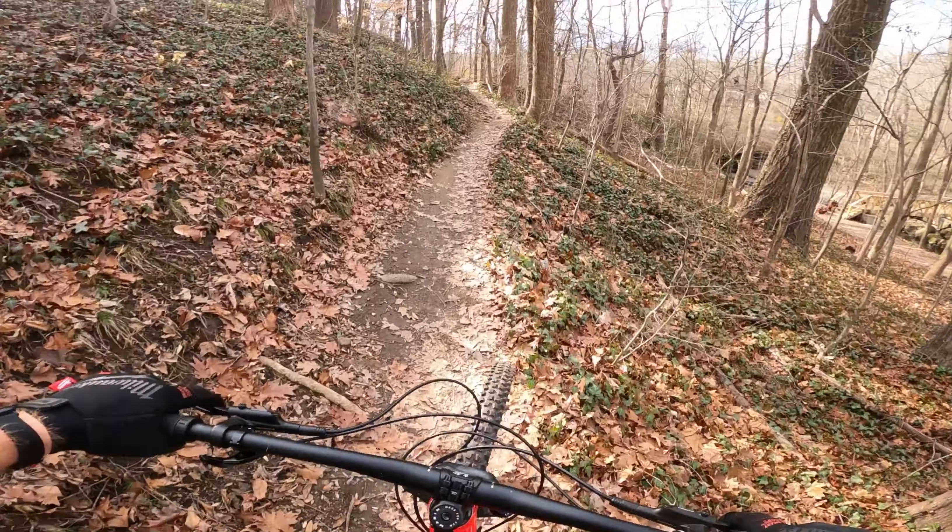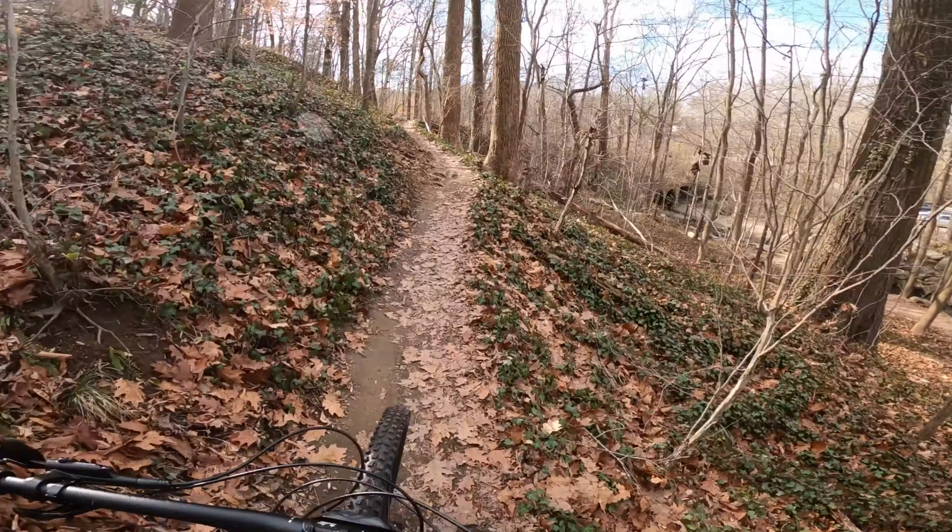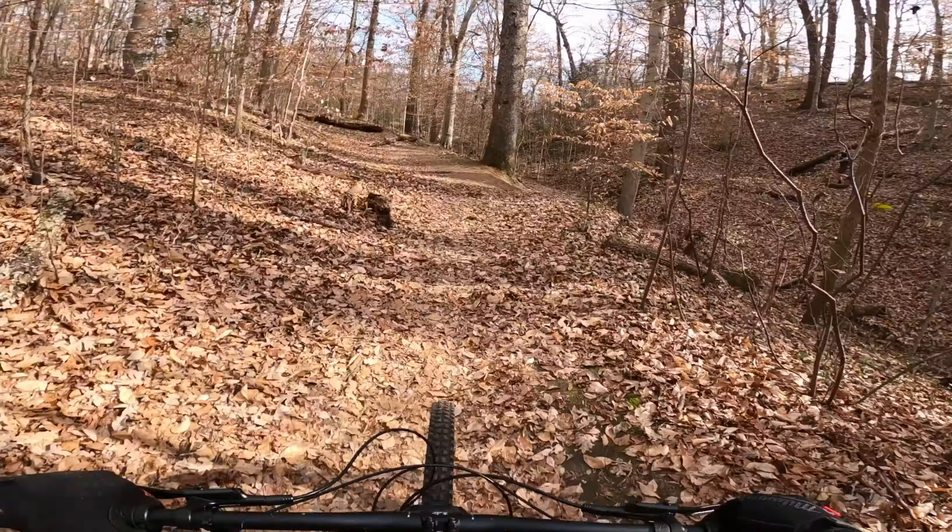The other main suspension component is the rear shock — the RockShox Deluxe Select with a Debonair sleeve. Like I mentioned, that shock is really good for a bike at this price point. It does a great job smoothing out those smaller, chattery bumps, but it doesn't make you feel like you're just floating along and disconnected from the trail.